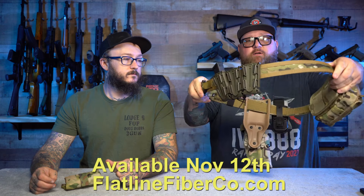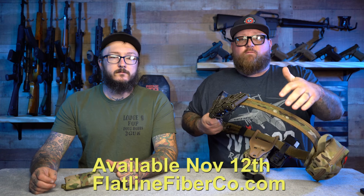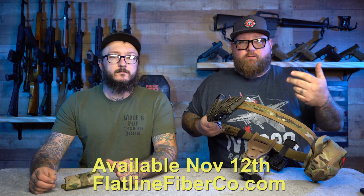Basically when you run a belt setup like this — a war belt, whatever you want to call it — you have certain areas on these belts, and a lot of the places in the back are where people put dump pouches. That's where you can hold extra magazines loosely, extra rounds, shotgun rounds, whatever. Because most of your real estate up front is taken by pistol, mag pouches, mag carriers, tourniquets, the whole nine yards. So where do you really have real estate other than the back? That's where Chad became innovative.